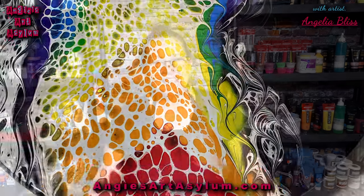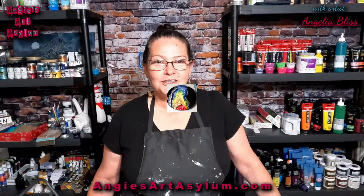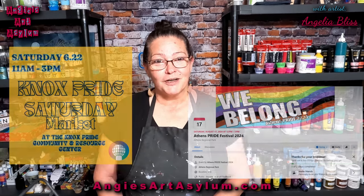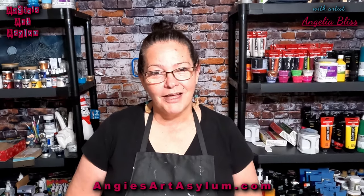Hi guys, it's Angela Bliss and welcome to my channel. Thank you so much for being here. I have been asked to participate in a couple of pride events in my area, and I'm excited. So I am using that inspiration to do this lazy Susan today. Love is love, and love is a terrible thing to hate.